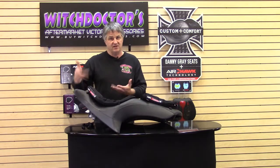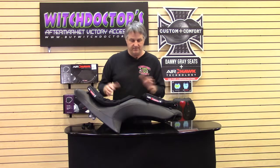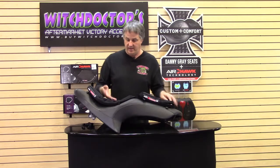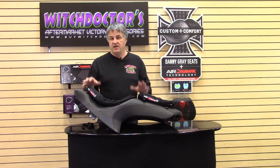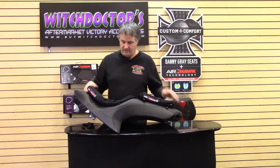It also has straps, and I'll show you in a second how to put that on your seat. They work the same way — the smaller one has the straps just the same as this. One thing you have to do is take your seat off to be able to put it on. We have a video on that for cross bikes and Visions. It's really easy — five minutes at the most to take your seat off and do this, so no big deal.